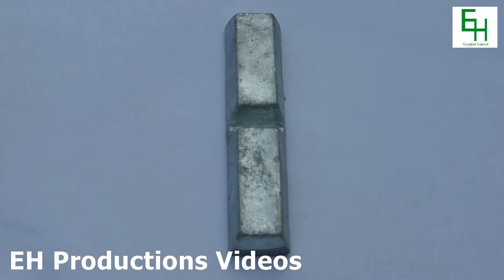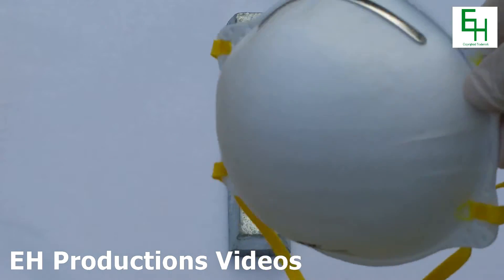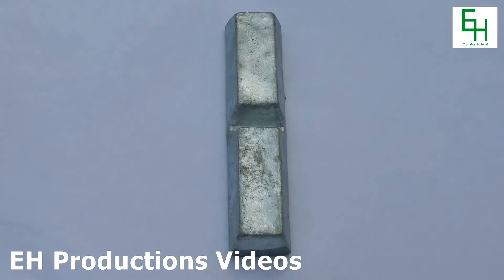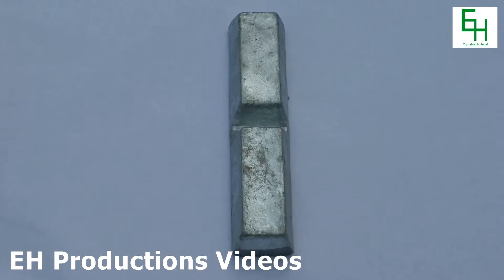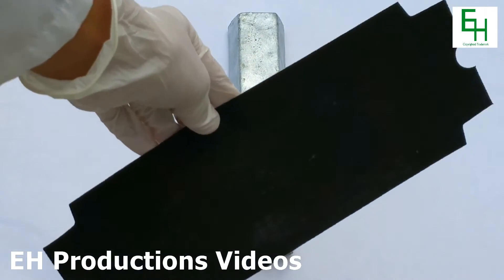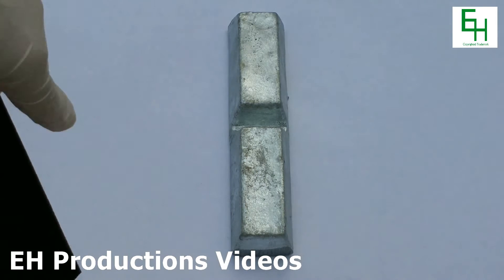As protection when sanding metal, I'm going to wear some gloves. I'm also going to wear a mask that is used for sanding metals, and I'm going to wear some goggles. Now I'm going to get some fine sandpaper and start grinding that down.